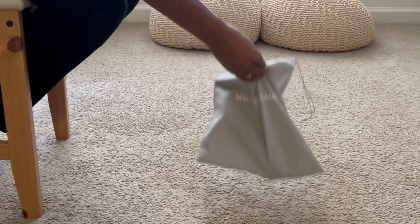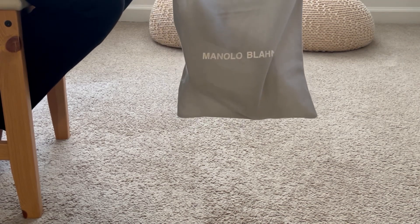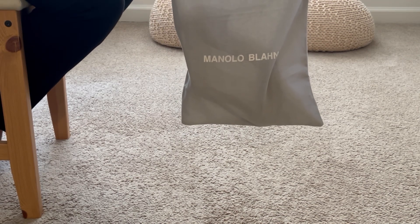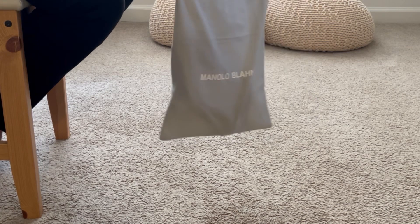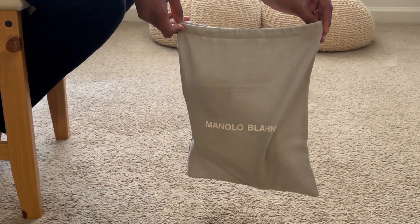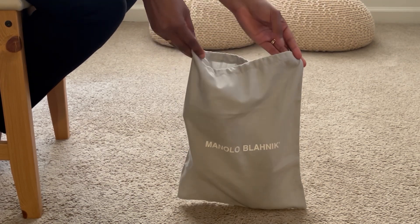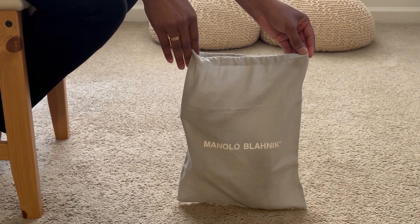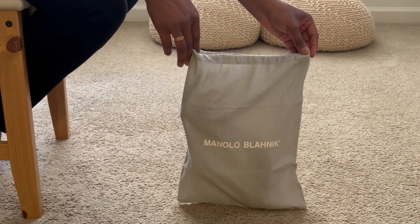Hi, this is Andrea. Welcome to my channel. We are unboxing a pair of Manolo Blahnik shoes. I received this as my most recent order from The RealReal. It did come in its own dust bag — just one. The dust bag is okay, it's more of a cotton material, but it's very nice. The whole bag also came in The RealReal dust bag itself.